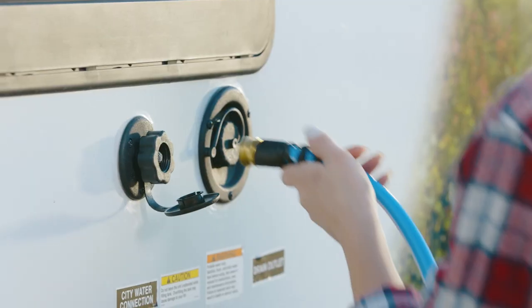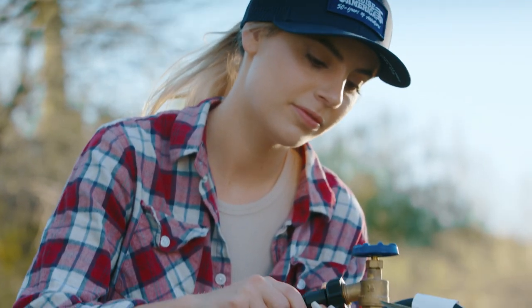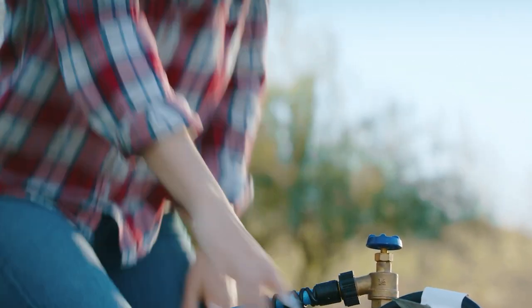Make sure to switch the campsite breaker to the on position after you have connected the power. Next, take the water hose and attach it to the freshwater connection on the trailer. Take the other end and attach it to the hose spigot, then turn the water on. Pressure may vary, but a quarter turn should be enough.